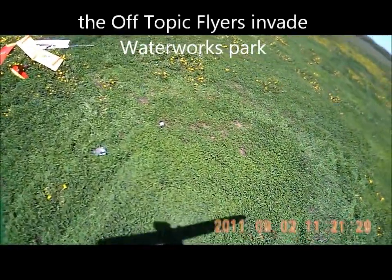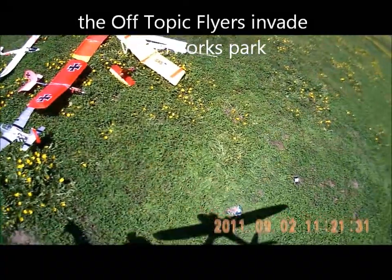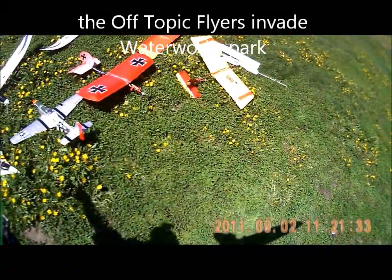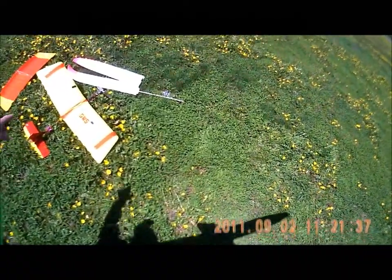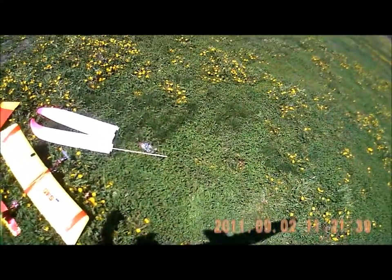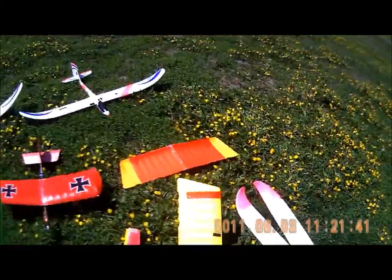Here's our Air Force today. Got the Stryker, got the Mustang, Radian, Slow Stick, big wing Easy, extra big set of wings for the Easy, and an extra Slow Stick wing.